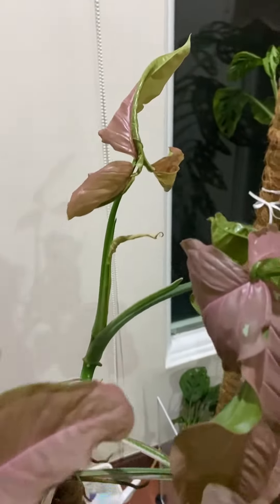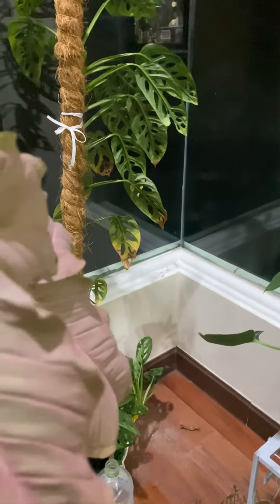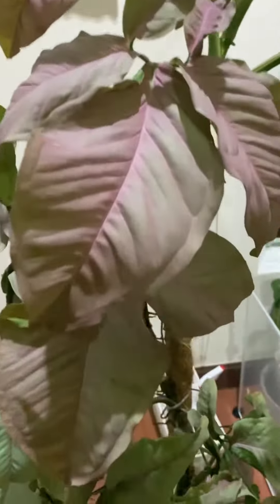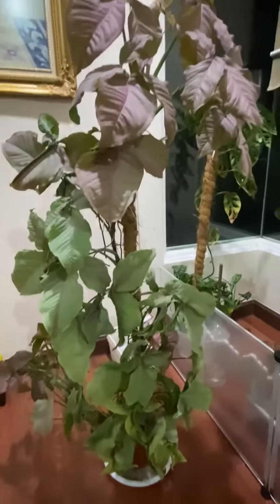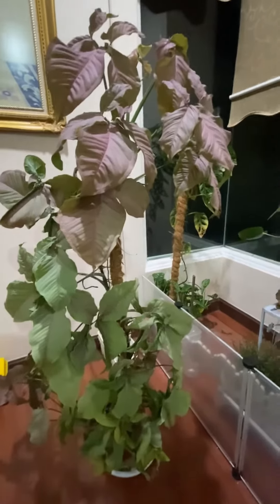So beautiful. I put it there next to the window and it seemed to thrive with morning sun — direct morning sun. It's so beautiful. Half green and half pink.